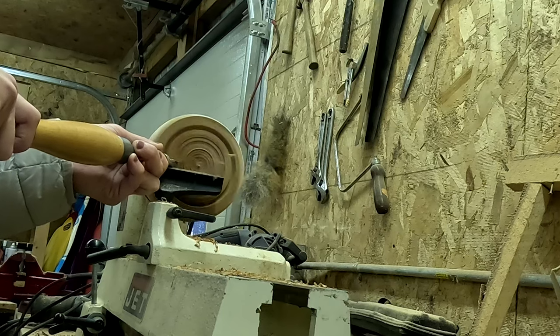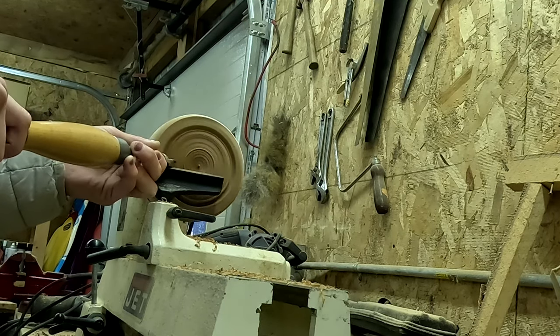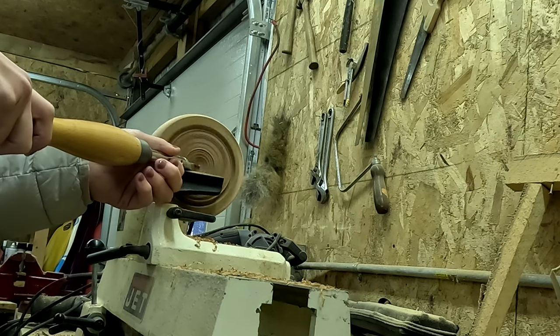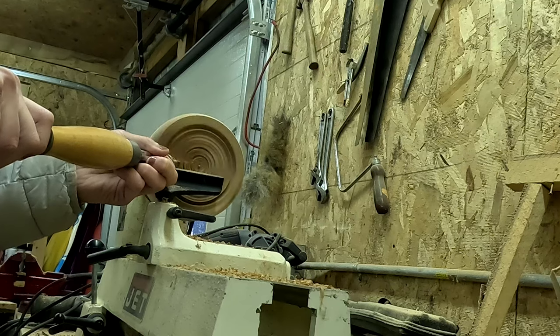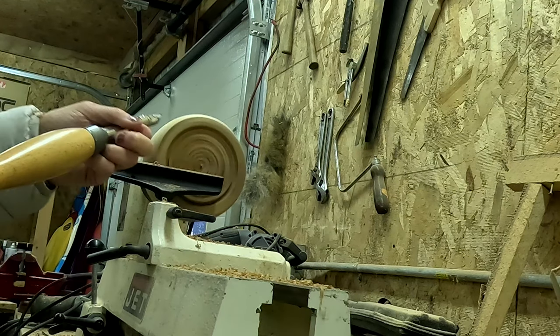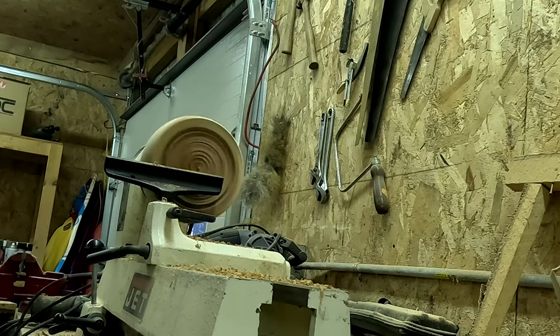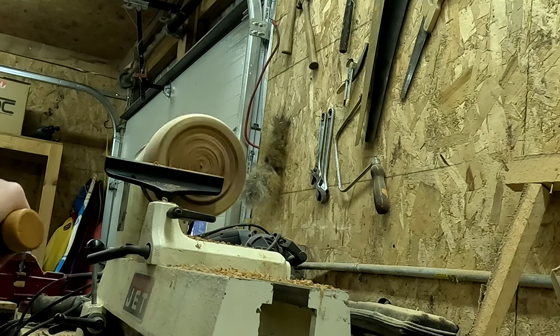When the tool snags, it causes the bowl to go a little wonky on the machine and you have to reset and recenter it — it takes extra time. You can see a snag and then the bowl kind of goes a little crazy, so I have to turn off the machine and ask Corey for help to get it recentered, because he's just got a knack for that and I have a tough time.